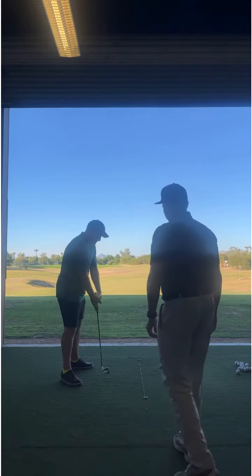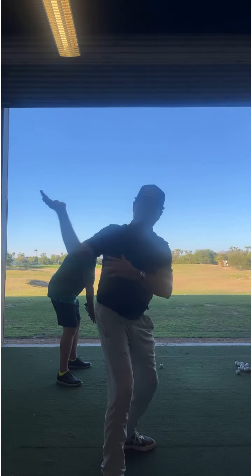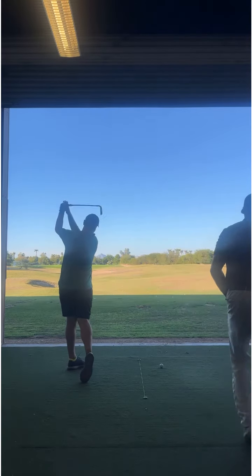I'm going to have you do a couple of practice swings feeling like the right hand kind of stays in this position as we slot the club down. And you can even hit some shots.